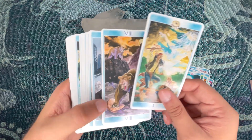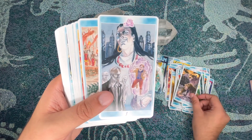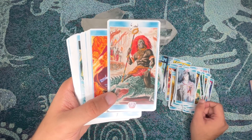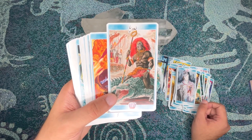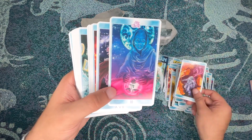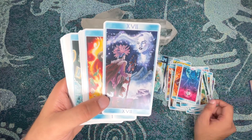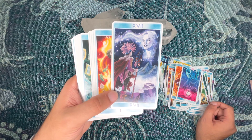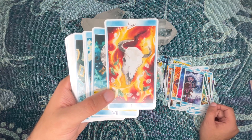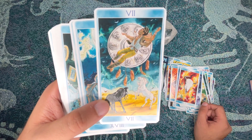Especially if you know a lot of shamanistic lore and the meaning of totems — this is one of those decks where if you were raised as a shaman, you are going to so connect with this, it's crazy. But it's also great for any level if you're open to learning it, and it's not expensive. It comes with a booklet, just like the Native American one does, so you're going to learn everything you need to learn.